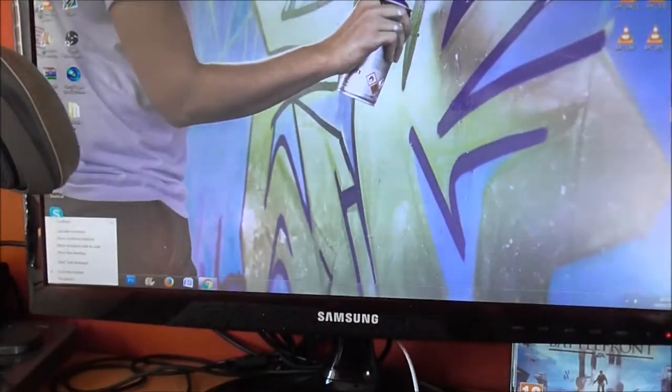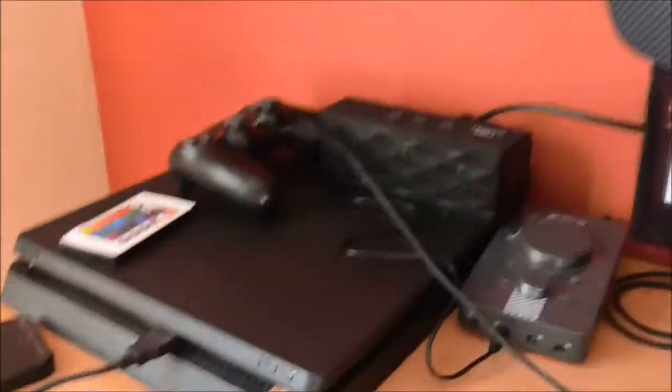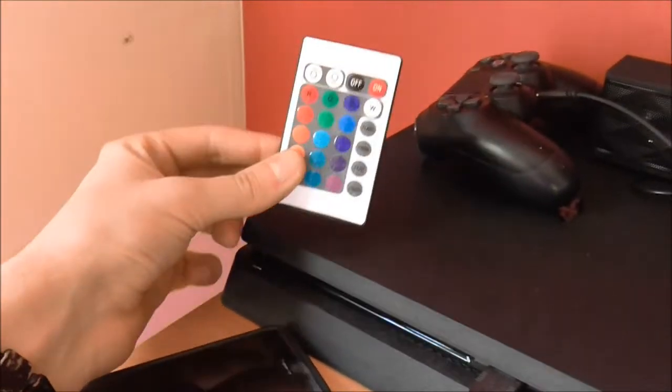Here I've just got a mouse mat and my mouse, and a monitor that I run for editing my videos. Over here I've got my PS4 and mix amp, and some little LED lights.